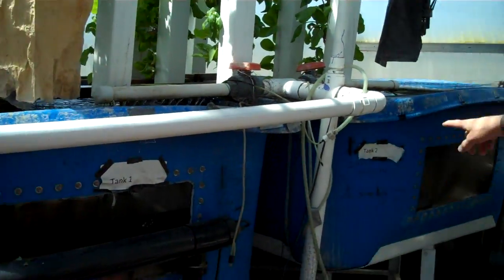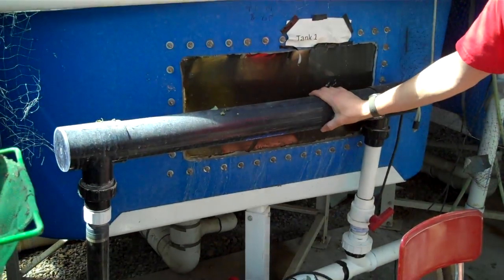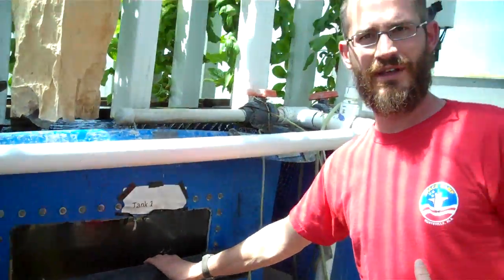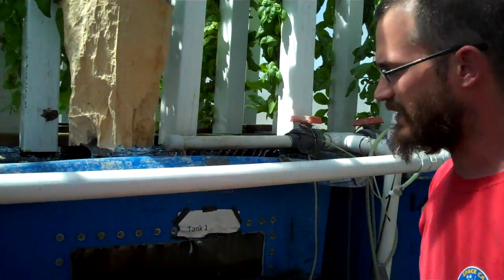Water goes up. This is a UV filter — I don't use this ever anymore. The system is established and Mother Nature kind of takes care of itself. The biology just works, so I don't ever use that to kill anything.